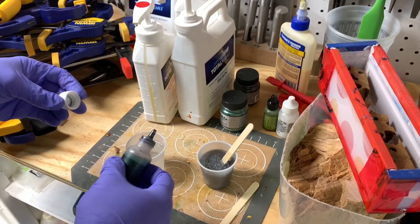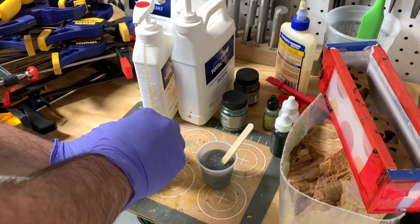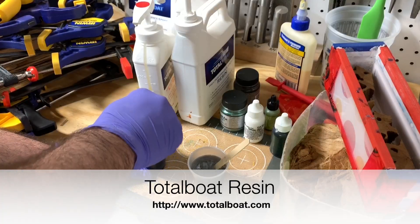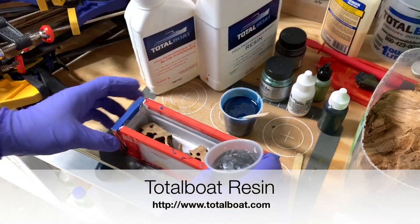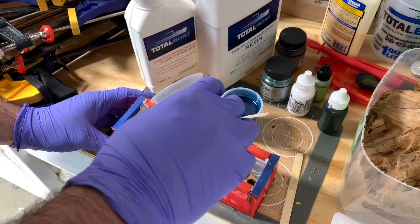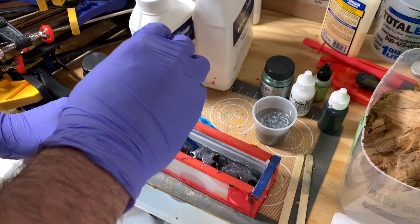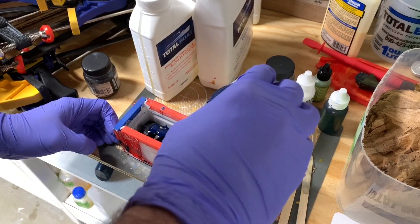I went with a Pearl X silver and an Alumalite dye blue with some Alumalite dye white. I thought this would be a nice color combo because the wood is most likely going to be a brown, unlike my last project video where you saw the cholla cactus, and that was a lighter color.